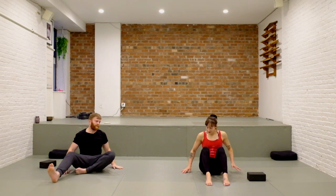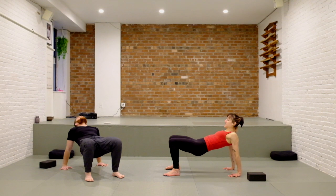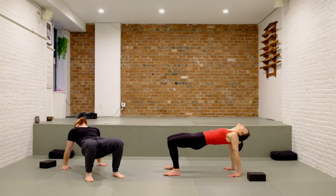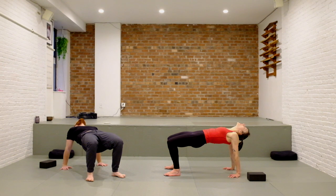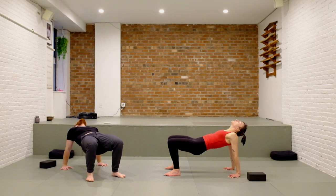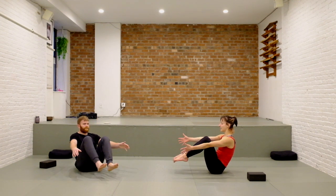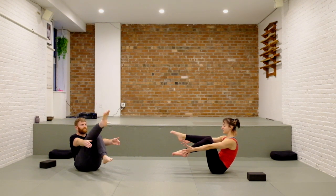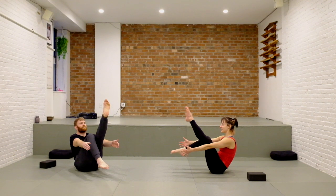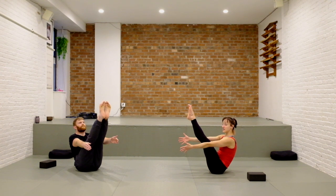Roll up to seated, fold the leg in. Feet in front of you, hands behind — take a reverse tabletop. If you feel ready you can have your fingers facing your hips, maybe rock a little bit front to back for the wrists and forearms. Keep pressing your hips high, press your collar bones wide. Then again slowly lower to the sit bones, find a boat pose, hug everything into the center line. This time extend the right leg, back to center, extend left leg, back to center — maybe reach both legs up and stay. Keep the breath moving.